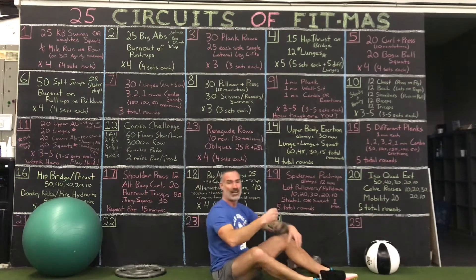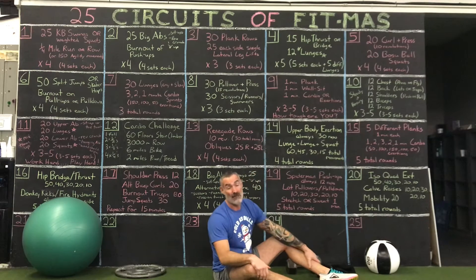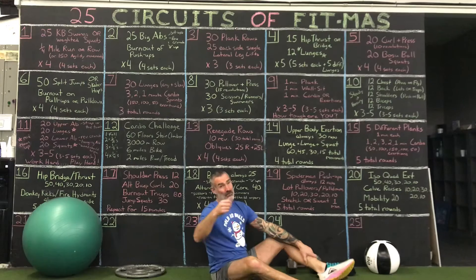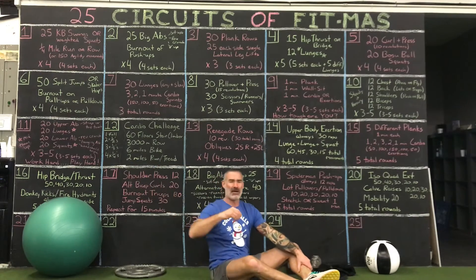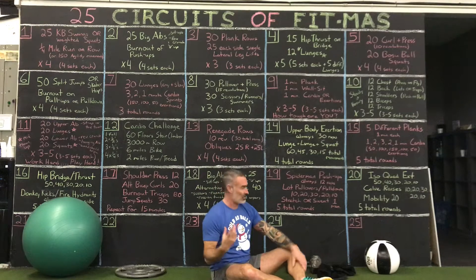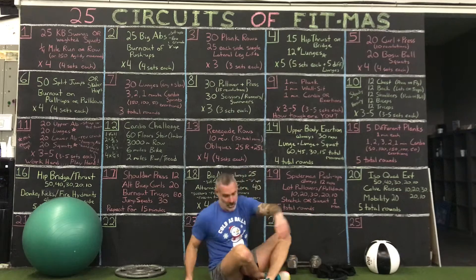Iso quads — quad extension exercise. 50, 40, 30, 20, 10 — which is kind of unfair, like the 16th, but the motion is smaller. It's going to burn, but it's not like doing 50 lunges. Iso quads: change your position, adjust your weight.